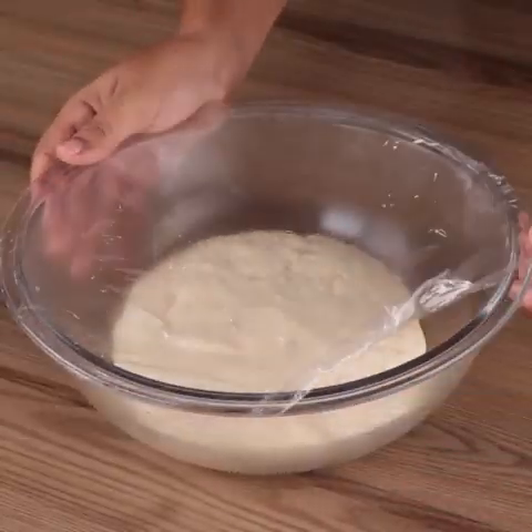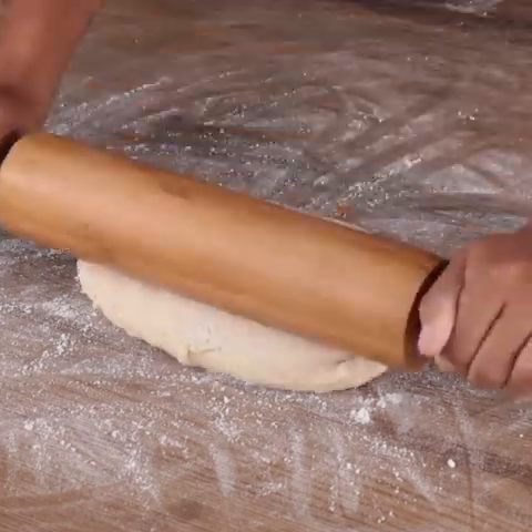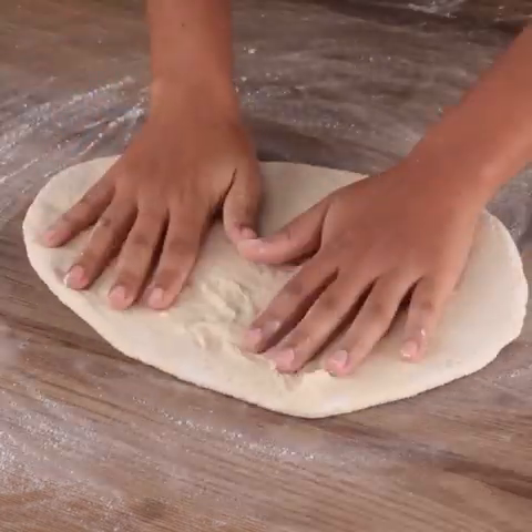After our dough is risen, put it on the table, add flour, and flatten with the help of a rolling pin.